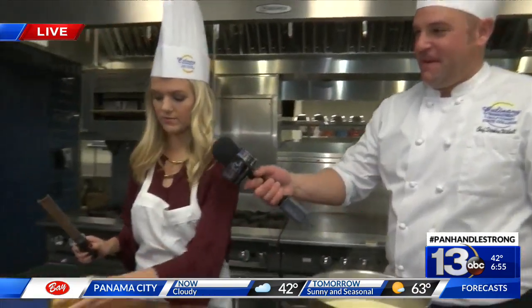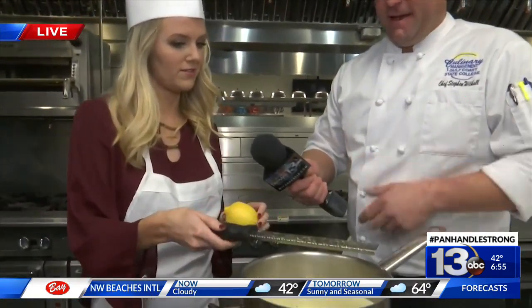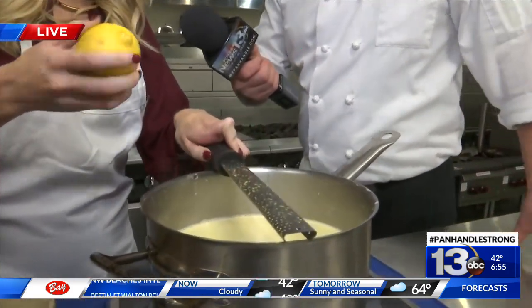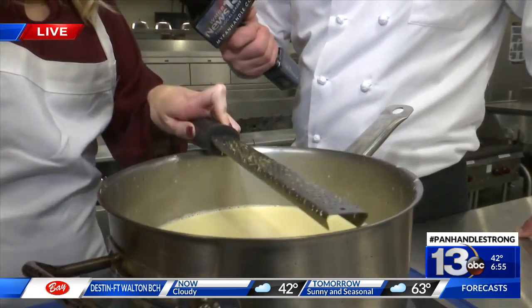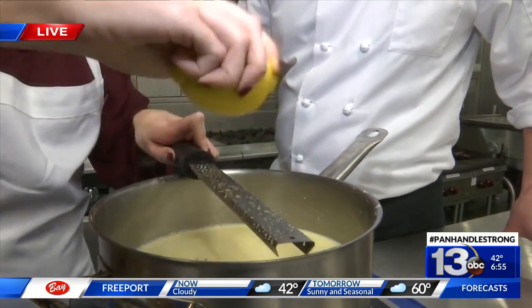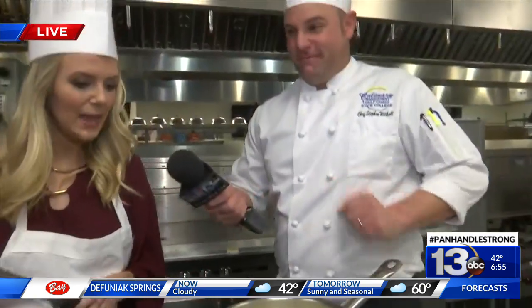We'll switch roles here. I'm putting the lemon zest on top of this — just this way? Yes. Put it on top like that so you guys can see. This lemon adds a little bit of kick. I would do one more. One more time. There it is — that little dusty lemon.